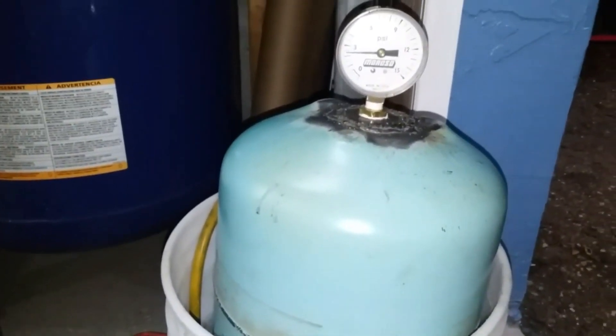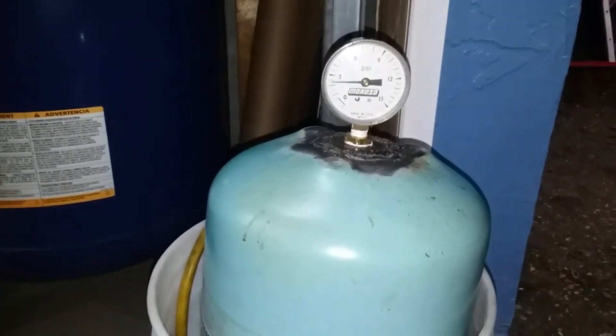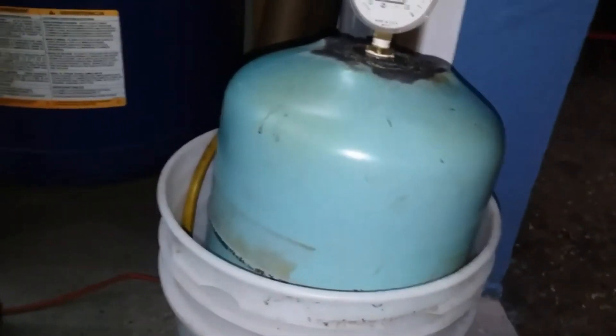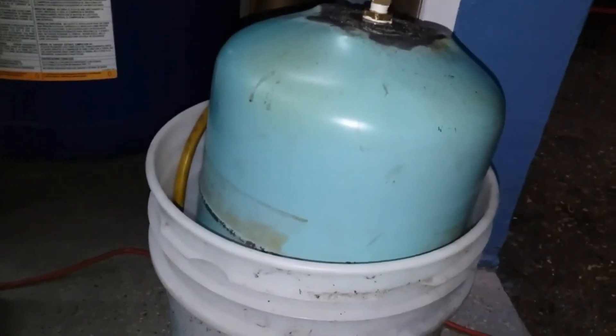Hello everybody out there in YouTube land. Good times for all — Zachary Zabala here if you prefer. In this video we're going to explain what we're doing here. This is just a very rough start folks. What we have is a bucket of ice water.